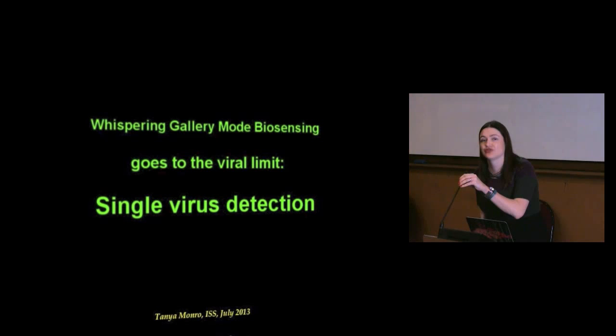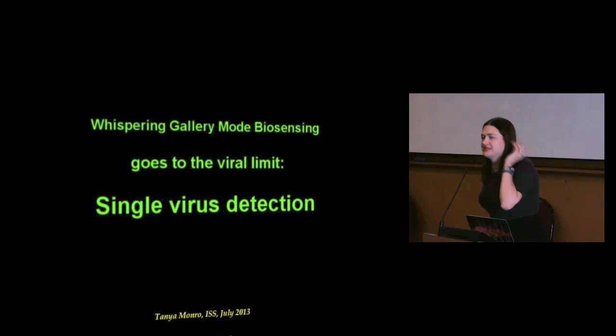The bigger the virus, the easier it is to measure — the challenge is measuring really small things. If you want to detect a particular flu virus specifically, you coat the surface of the sphere with the antibody to the virus. You see the resonance shift to show you've coated with the antibody, then shift again when the virus binds. If you're still not convinced, you can put on a secondary antibody, which also binds to the virus and gives another shift. This is an example of biochemistry and physics coming together.